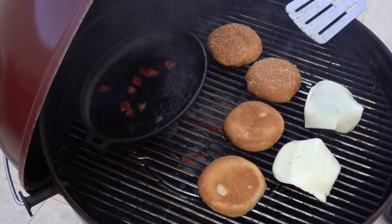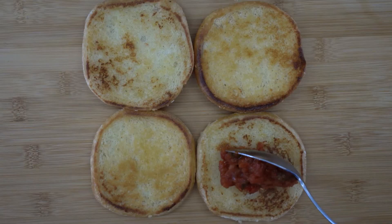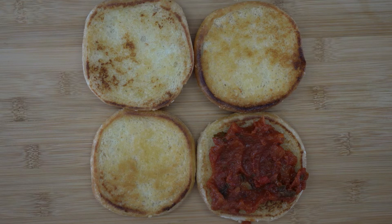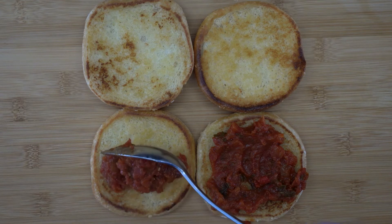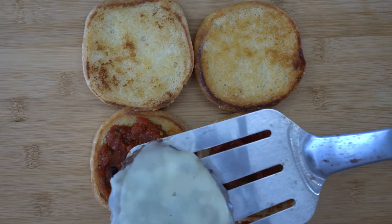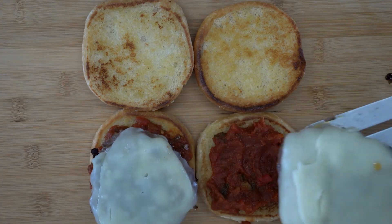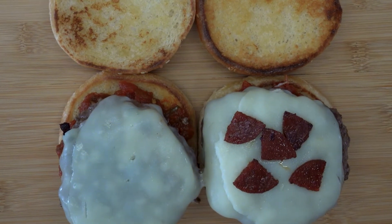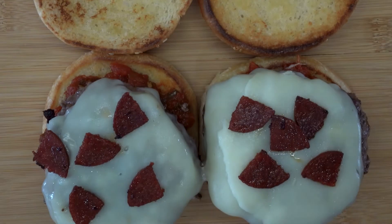Assembling the pizza burger is the easy part. You have done all the hard work and you are now seconds away from enjoying the fruits of your labour. Scoop a big spoonful of the pizza sauce onto your toasted bun, slide on one of the flame grilled burgers with melted cheese, then garnish with a good helping of pepperoni. Buon appetito!